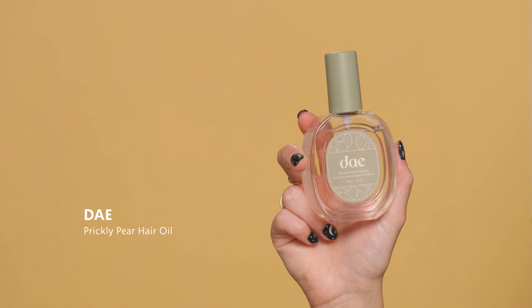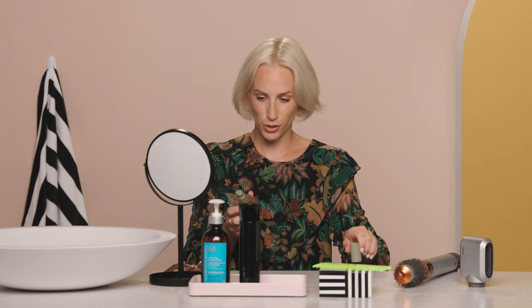Now I want to tame these flyaways. I love this Dae Prickly Pear Hair Oil — it makes your hair super shiny, helps tame flyaways, and hydrates your hair. I only need a tiny pump; you don't want too much of it. Work it between your hands — it is a little heavier of an oil, so if you pump too much, start at the base of your hair to smooth everything out. Then go in at the very top very lightly — don't press down. You don't want your hair to look oily or lose the volume you just gave yourself, but it's a great way to add extra shine and finish off the bouncy curls.